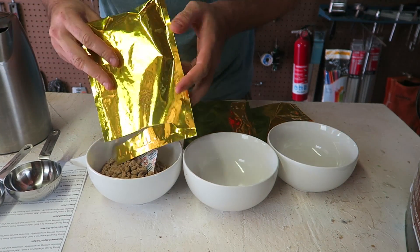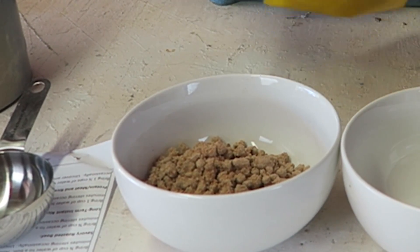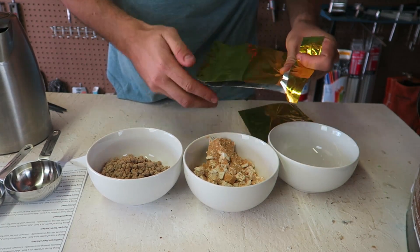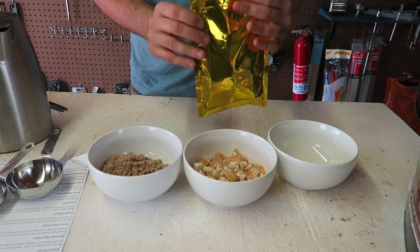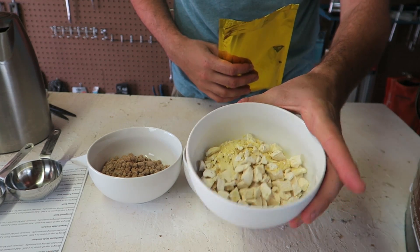Stroganoff beef right here. What is that? That does not look appetizing at all. This is teriyaki style chicken — that definitely does not look anything like appetizing. Looks like freeze-dried. And we got here roasted chicken. Does it look like chicken?